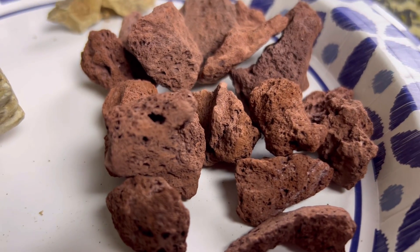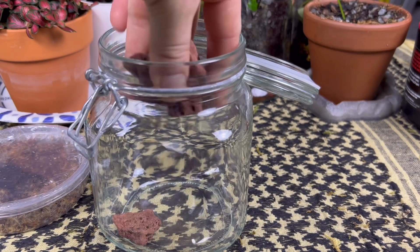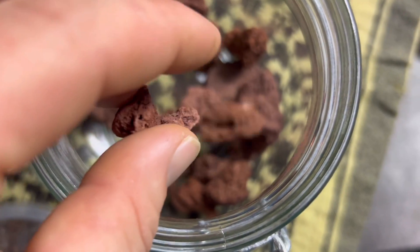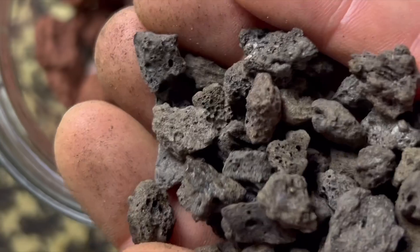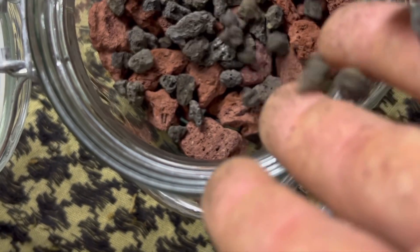First I needed to create a false bottom using red lava rock to allow the springtails to breed, since they like to do it on water. I layered some smaller black lava rock on top of this to help keep the soil level off of the actual water line.